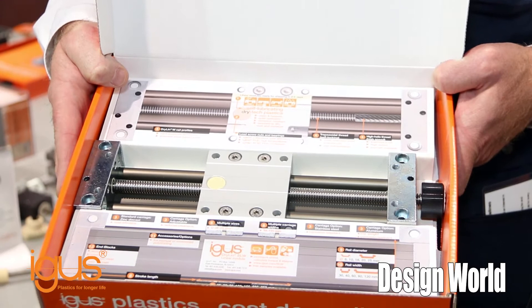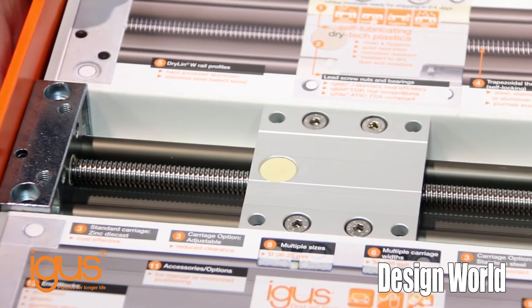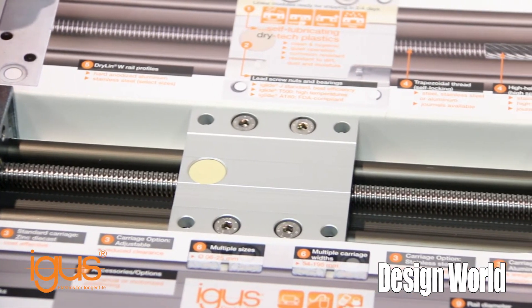This is what we call a sleeve sample. We're able to send this, or have a salesperson drop by and bring it to you, if you have an interest in using this for your OEM design.